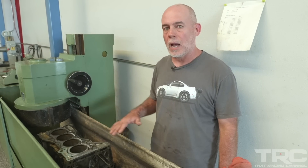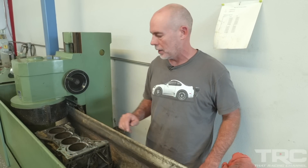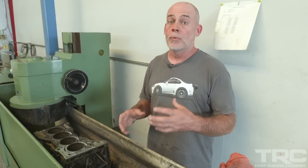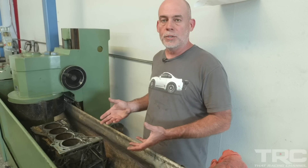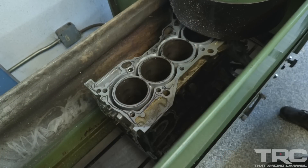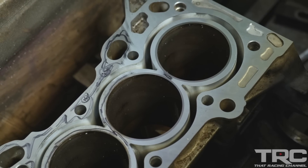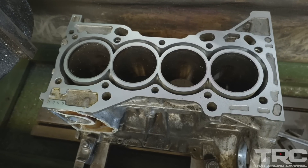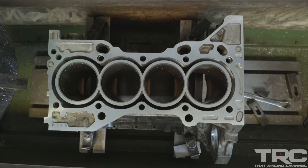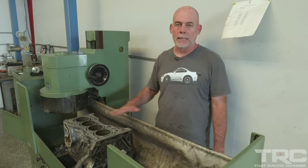Here we are at two thousandths off the top of the block, just touching the corners and starting to level out this side of the block. While we were at Real Street, we noticed three to four thousandths just checking with a feeler gauge, and a feeler gauge is not going to be as exact as this machine. We're going to go another two thousandths and see what we have. There you have it — five and a half thousandths of an inch to get the deck back to being completely flat.